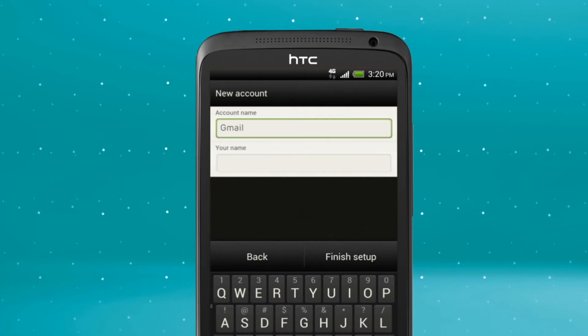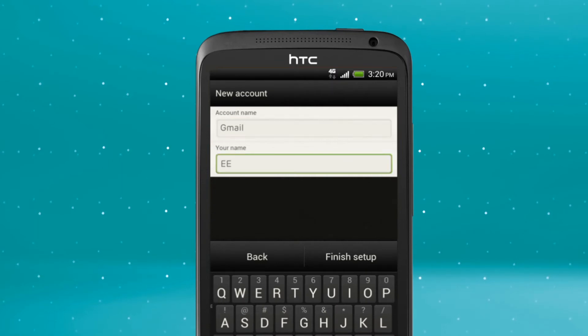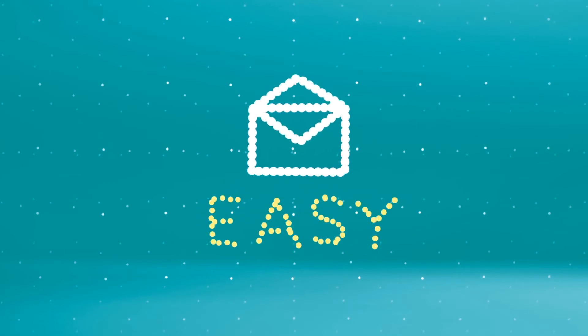Enter a name for your email account and choose a name you want to appear on your outgoing emails. Tap Finish Setup. You're all set up and ready to start sending.